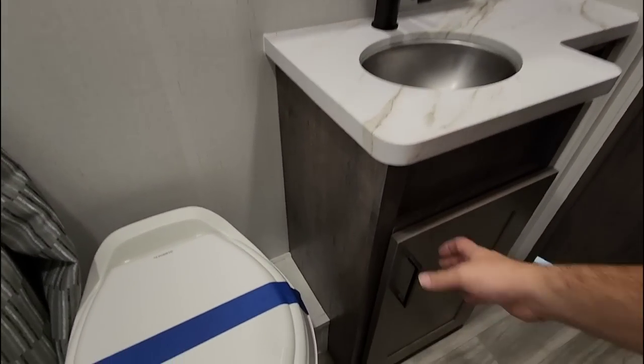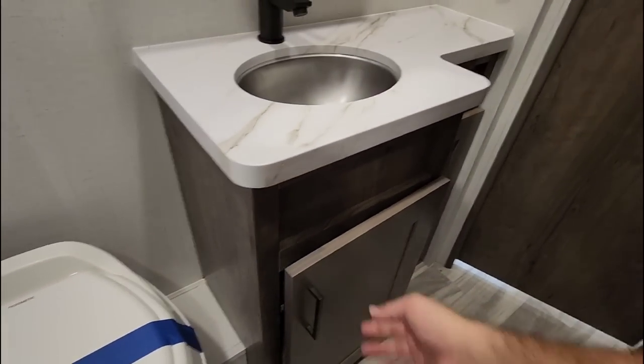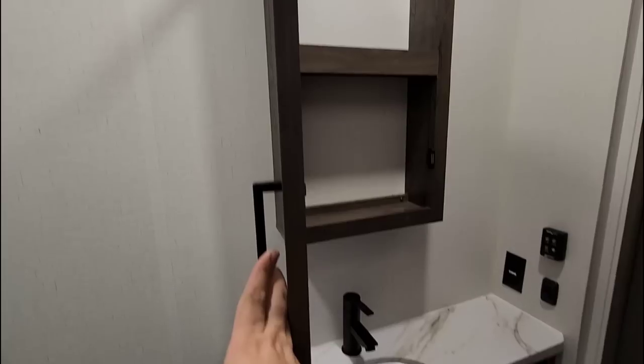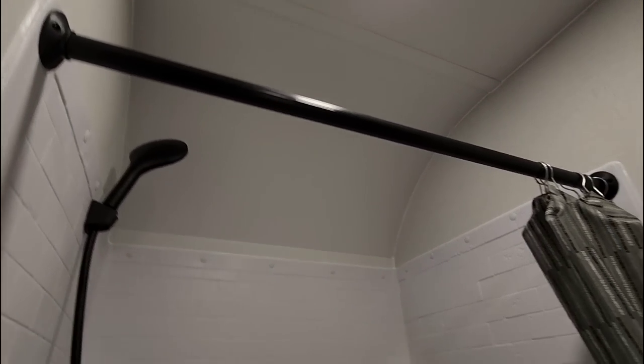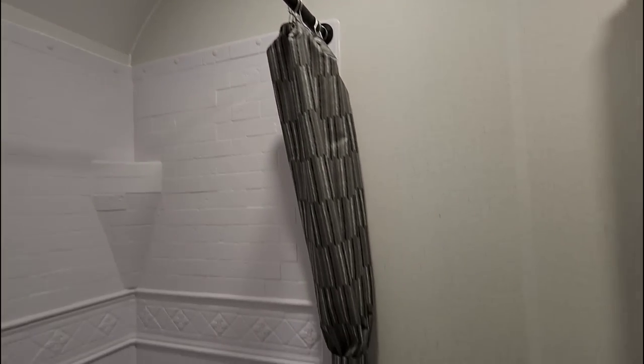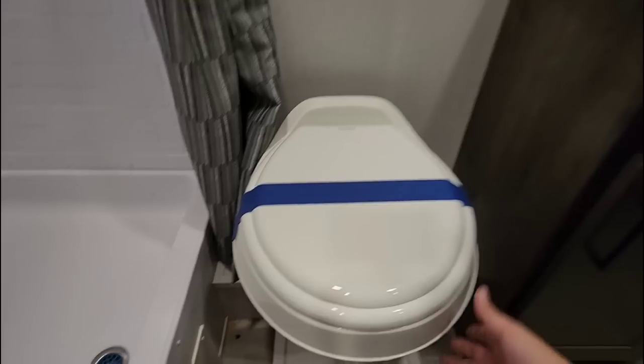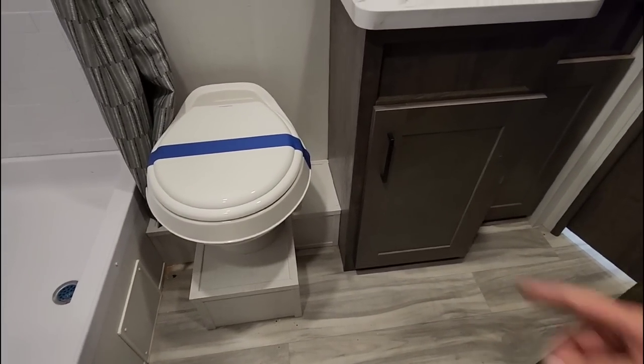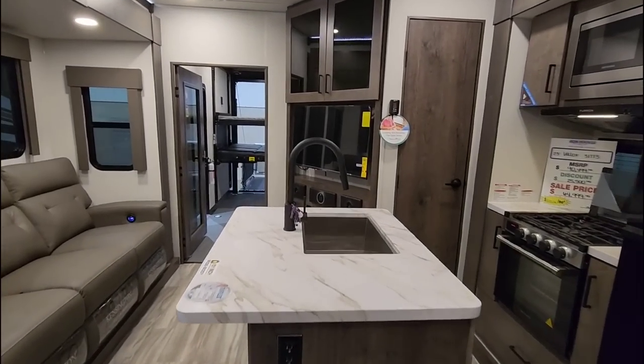The bathroom has a nice thermofoil countertop with storage underneath, more cabinetry storage, and a medicine cabinet. There's a good size shower that radiuses up at the top so you have a lot of headspace — taller folks can easily fit in here. It is a foot flush toilet, though it is plastic rather than porcelain. Very nice ceiling heights in here. Overall a very nice bathroom.